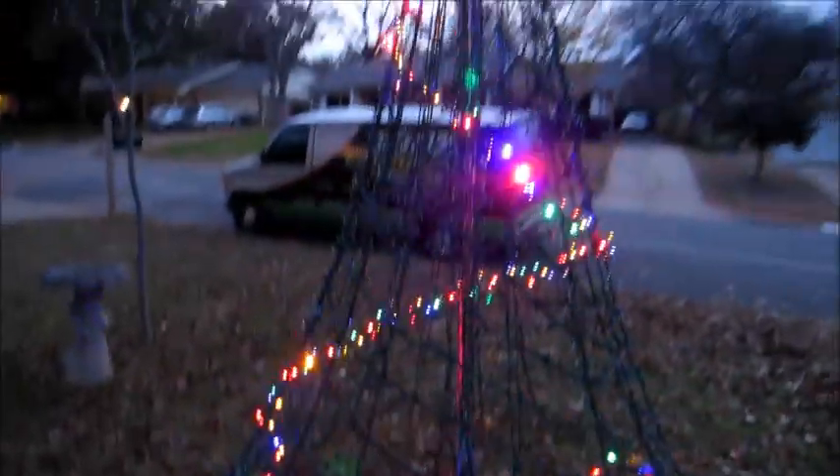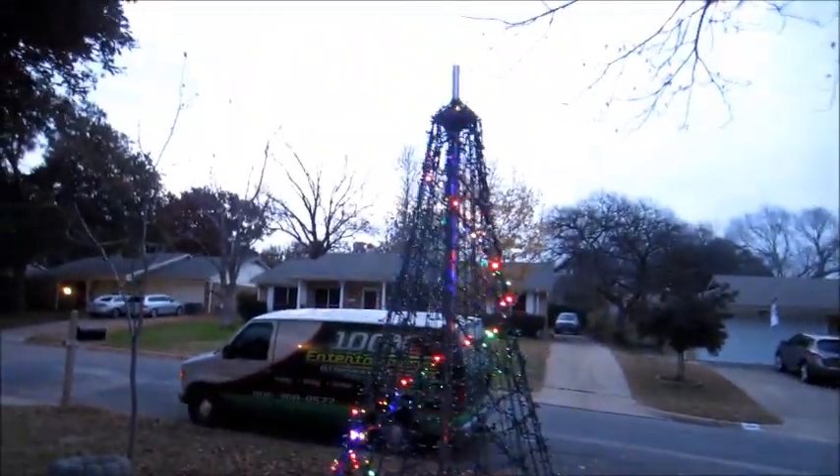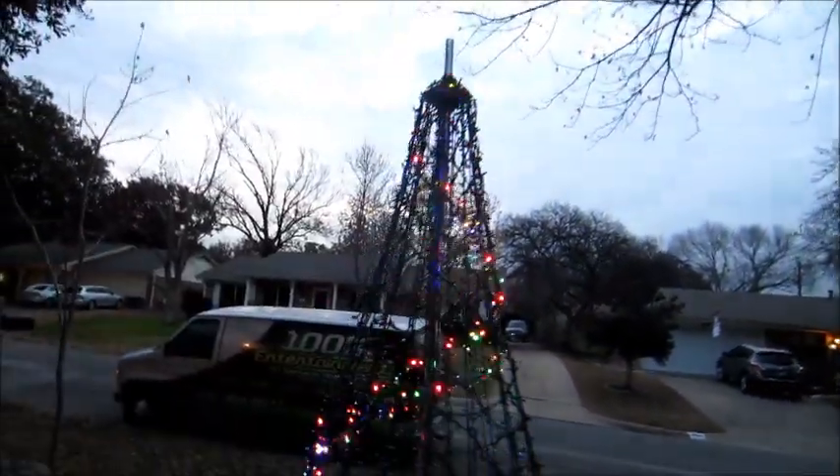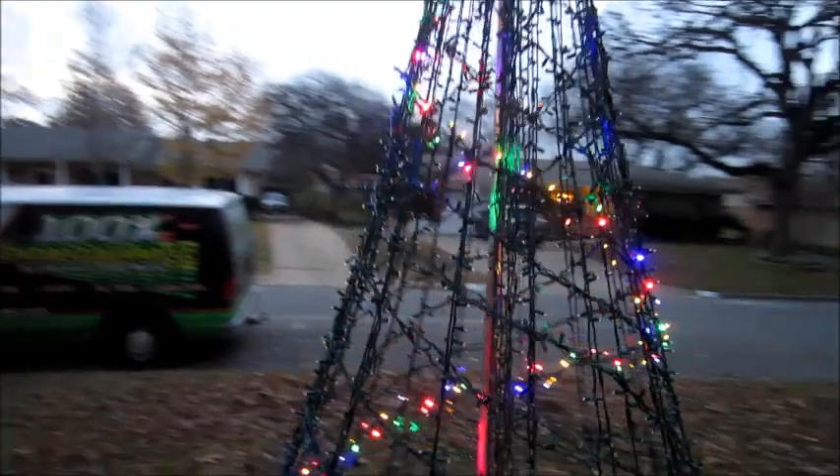This box here was a complete unexpected expense. The problem I ran into is that there are 16 extension cords going into this tree. Oh yeah, I still got to put a topper on — that's going to be awesome.